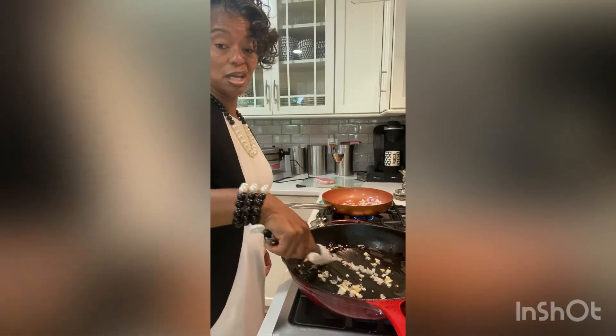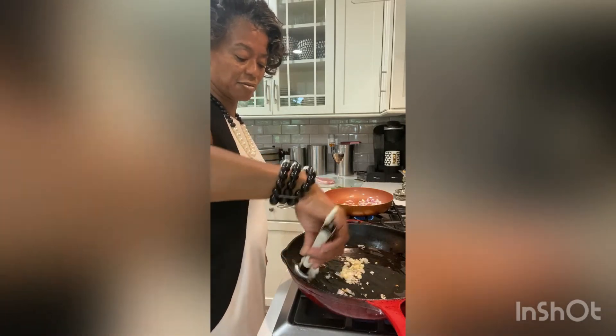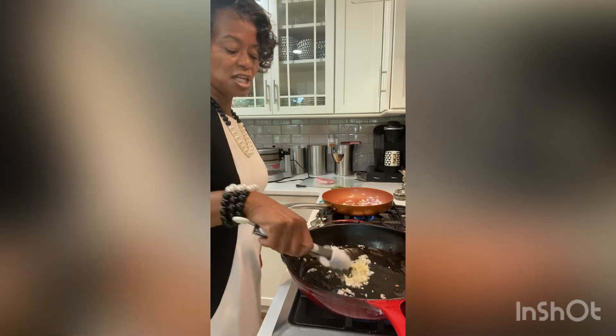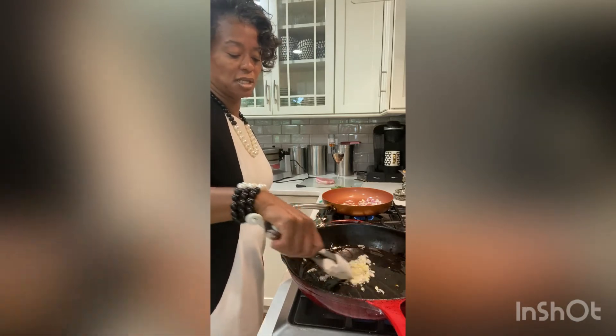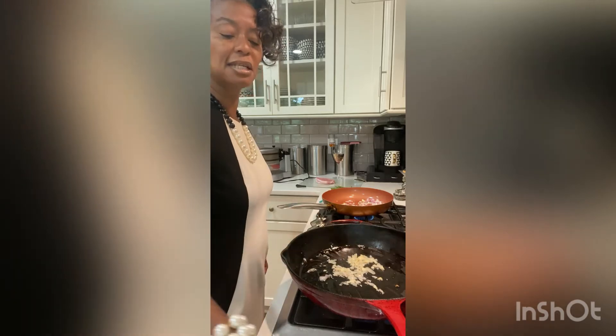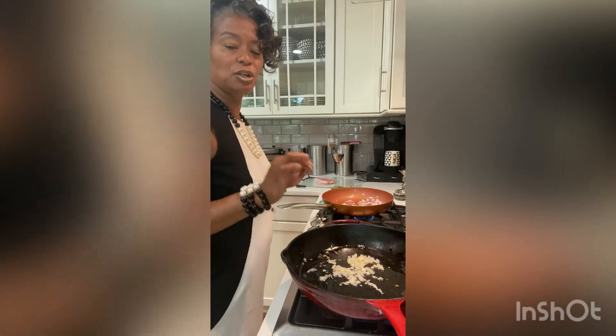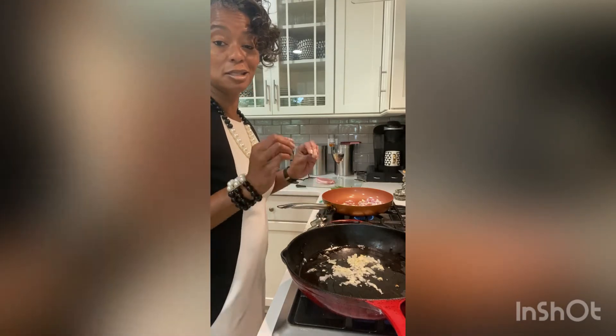Sometimes I grate the garlic and onions over top of the meat — it depends on what kind of taste I want the meat to have. Because we're adding this meat with apples, the apples are going to be caramelized and glazed with a bit of a sweet taste. We really want the meat to have a little bit of a salty taste so we get that salty-sweet combination.